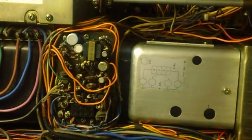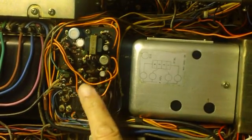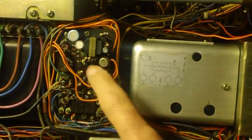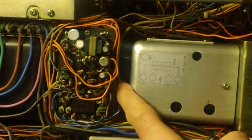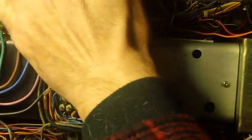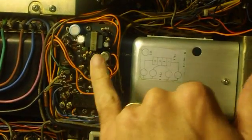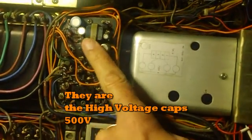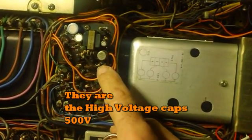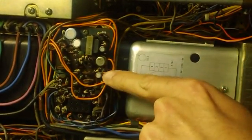That board right there in the middle has the finals — the capacitors underneath it, the big capacitors. The final cage capacitors, the finals are in here — the tubes, which I'll show you later. This board is what I'm going to start with. I'm going to pull this board, replace the big caps underneath it, and then replace the little caps on it. Every cap in here will be replaced — there are electrolytics.